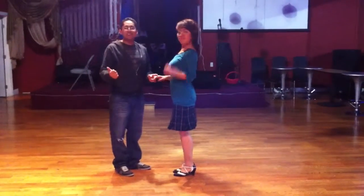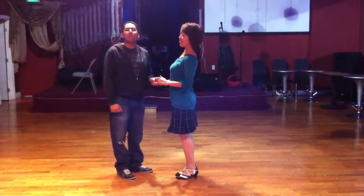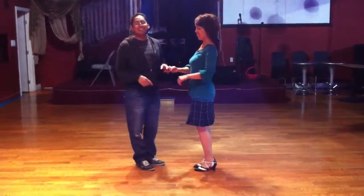Alright, this is our salsa class at Sensation Dance Studio, www.laidance.com.